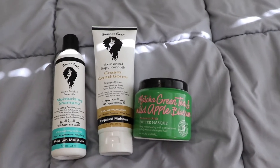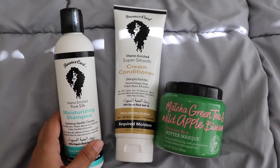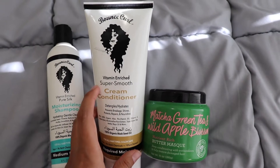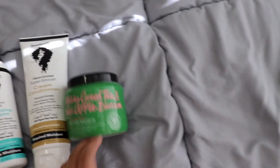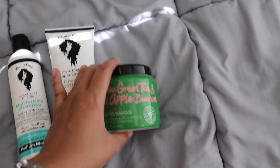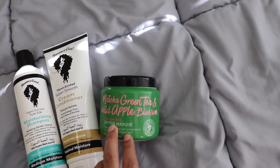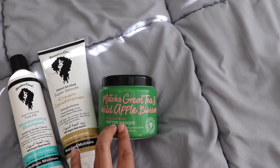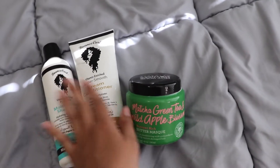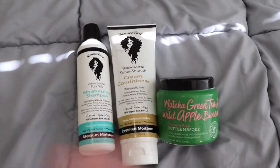These are the products I used while I was in the shower. I used the Bounce Curl Moisturizing Shampoo, the Bounce Curl Cream Conditioner, and since I'm running low on my Bounce Curl Conditioner, I mixed in some of my deep conditioner — the Matcha Green Tea and Wild Apple Blossom Butter Mask from Not Your Mother's. These are all the products I used in the shower. I love them all so much.